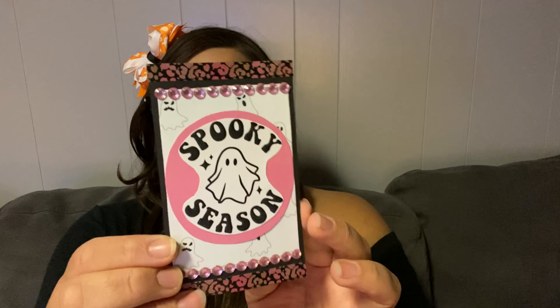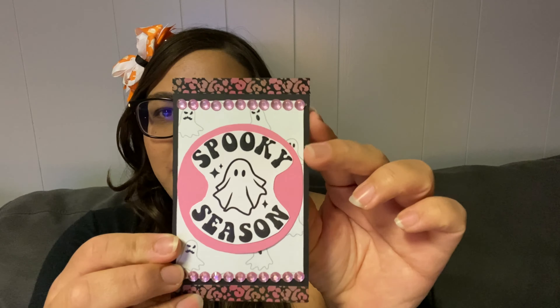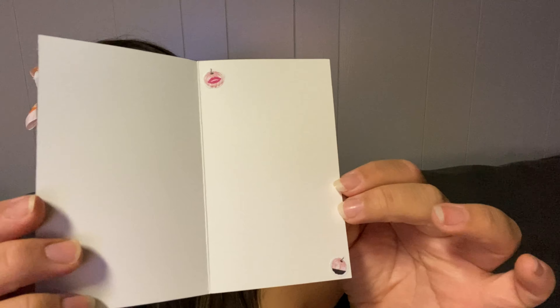This last one is my favorite — I really liked the way this one came out. It says 'Spooky Season' and I did a pink leopard print on this card. The inside has two little pumpkins on it.